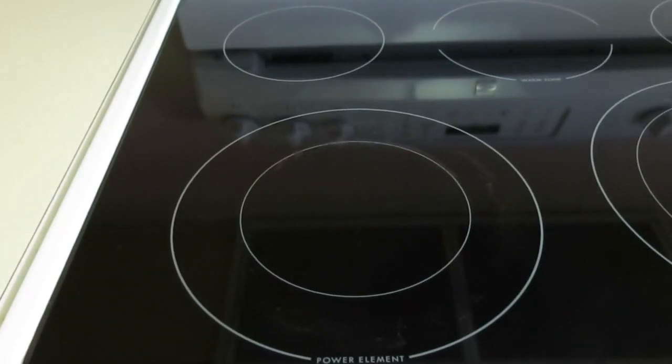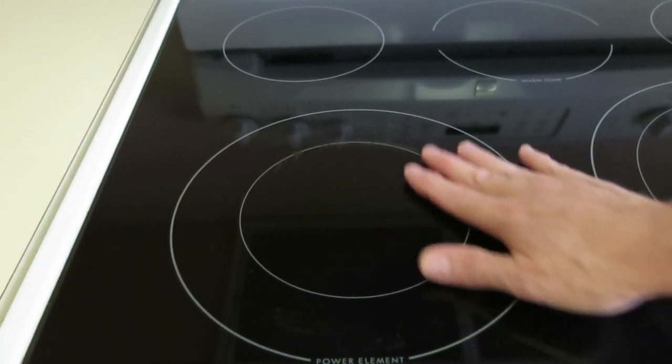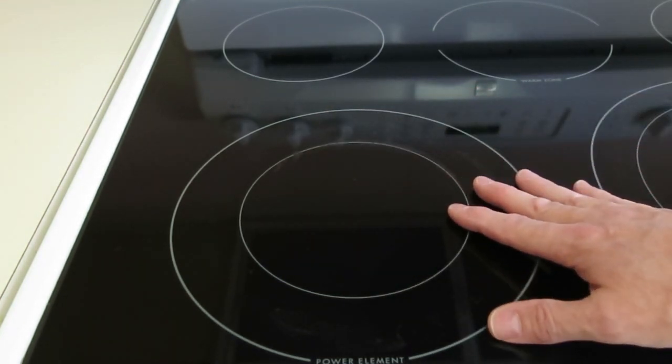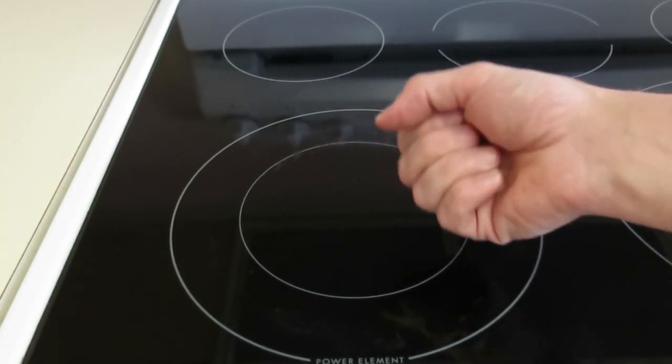Replacing a failed burner on this oven could be very difficult. There are a number of YouTube videos on the internet that show how to replace one of these elements, which means it must be pretty tough compared to the old-fashioned element where you could just remove it and put in a new one.